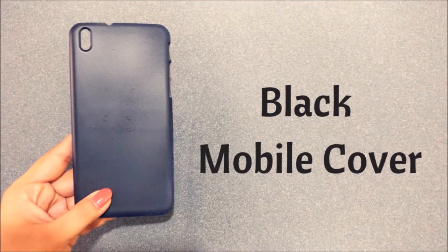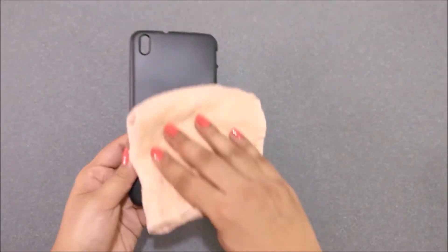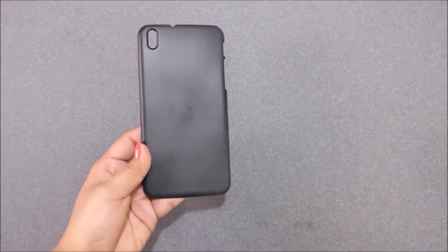First, you will need a black mobile cover. You can also use your current phone case by coloring it with black acrylic paint or black spray paint. Then wipe your phone case with a clean towel to remove all the dirt and particles.